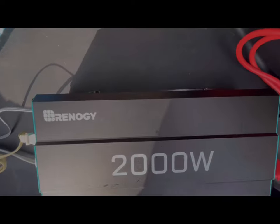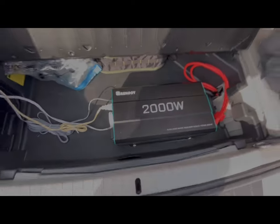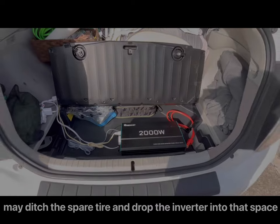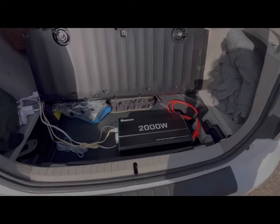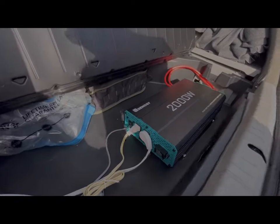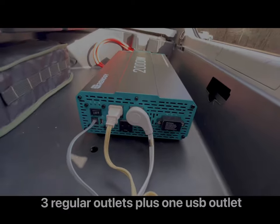You can see it's really big and takes up a good portion of this back cargo space. This is where everything comes out here.